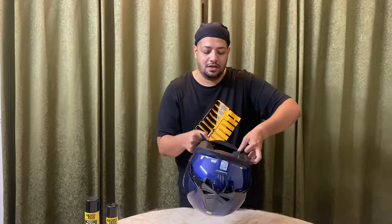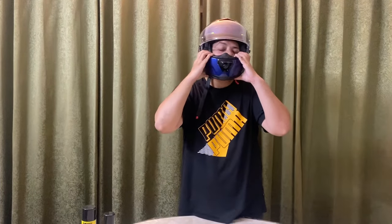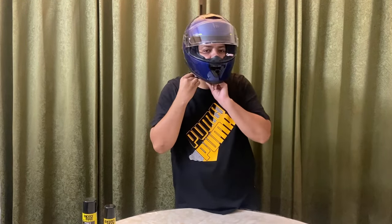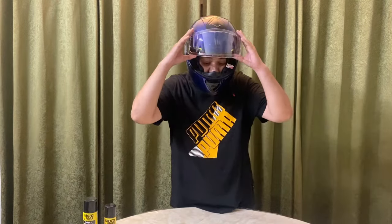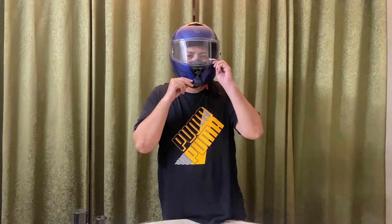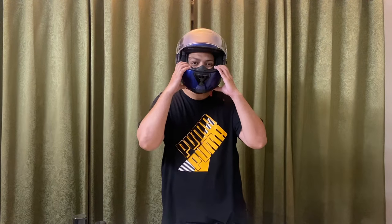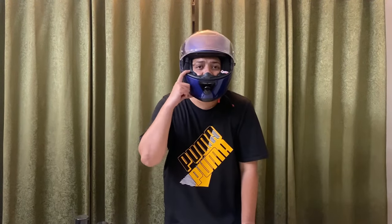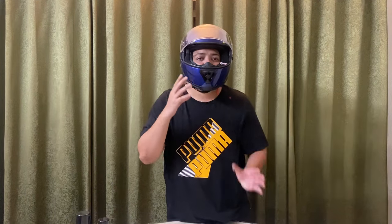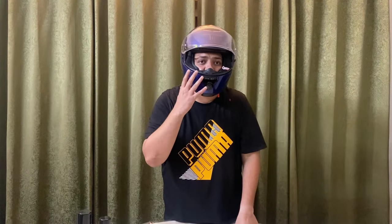So you spread the two cushions and put it on. I'm not going to fasten the D-ring right now, but this is how the helmet looks. It's really secure — the cushions are really pressing in. It's comfortable inside and I feel really protected. It's not loose, which is important because there's going to be a lot of wind, so it shouldn't be loose — it should be tight.